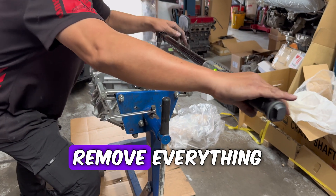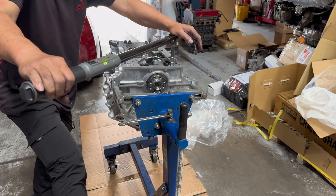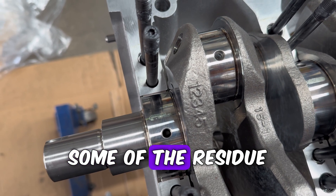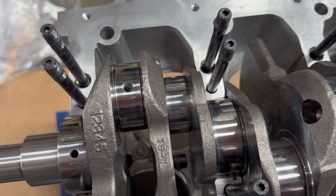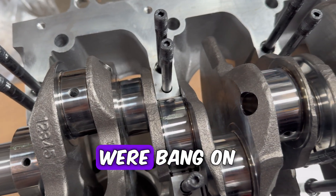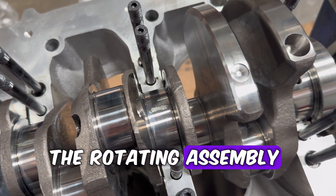After this step we do need to remove everything and check the compressed plastigauge on the crank. In this clip you can see some of the residue, and we essentially use this to check the clearances. Our main bearing clearances were bang on, so now we have the bearings sorted and we can send the rotating assembly to the machine shop for balancing.